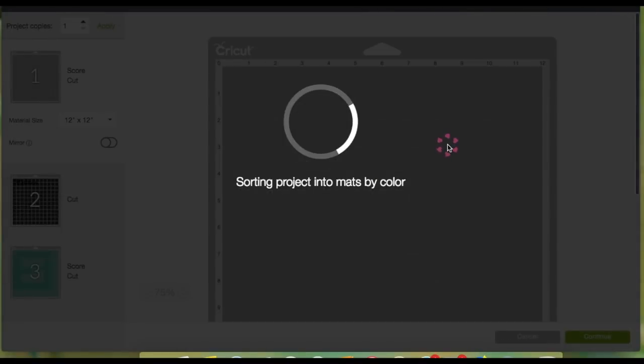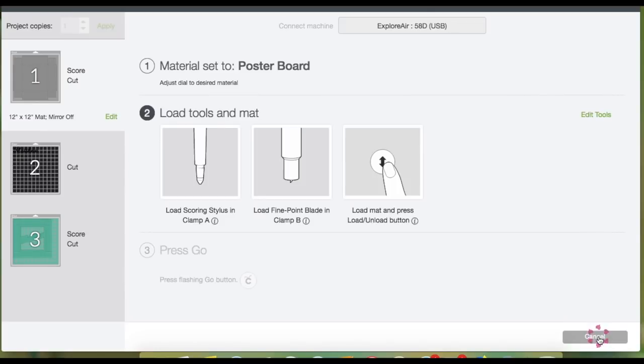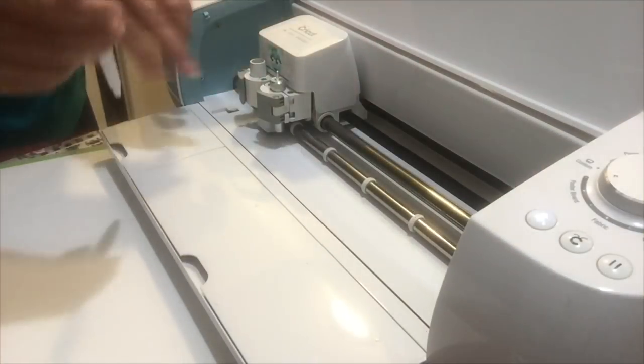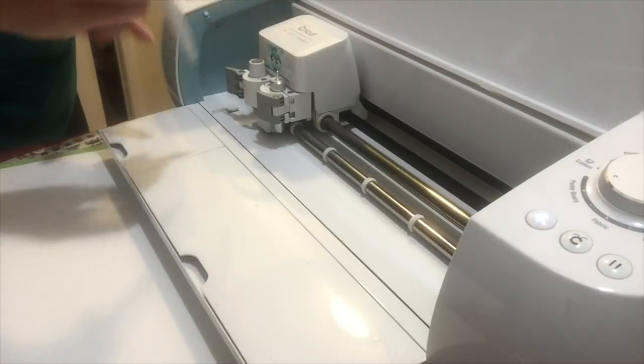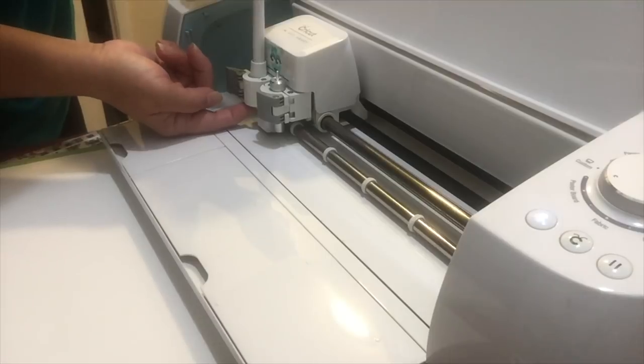Now let's click Make It. On the previous screen it shows you how many mats you'll be using — click Continue. I have the setting on poster board because that's what I'm using for the bottom of the box. I'm loading the scoring tool by opening the latch on slot A, inserting the tool with my right finger on the bottom of the holder, and lightly assisting the tool to snap into place.